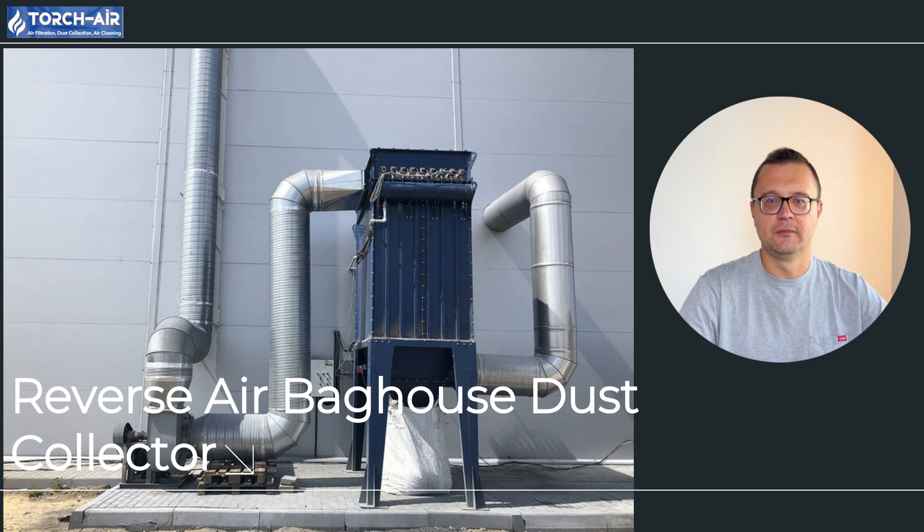Welcome back folks! Michael Klepik here, your air purification specialist, and today we're breaking down the Reverse Airbag House Dust Collector, a real game changer in handling dust and keeping the air in your workspace clean. If you're in industries like cement, metallurgy, or woodworking, this one's for you. We'll dive into how these systems work, why they're perfect for certain industries, and how they stack up against other systems like the PulseJet. It's all about efficiency and cost saving.